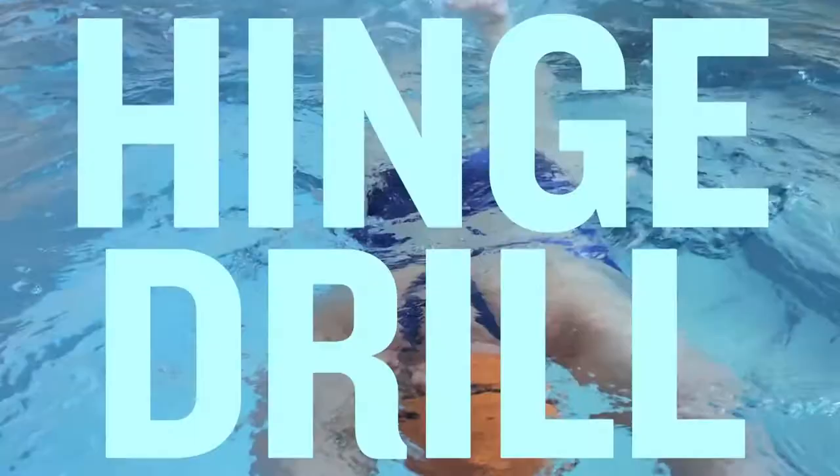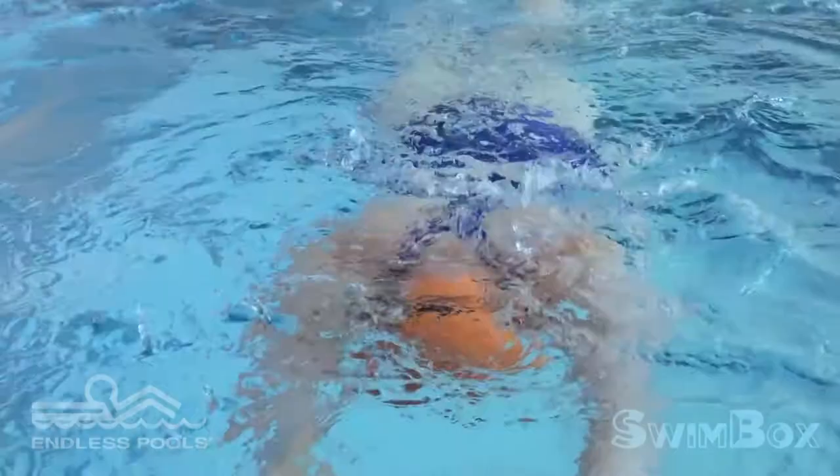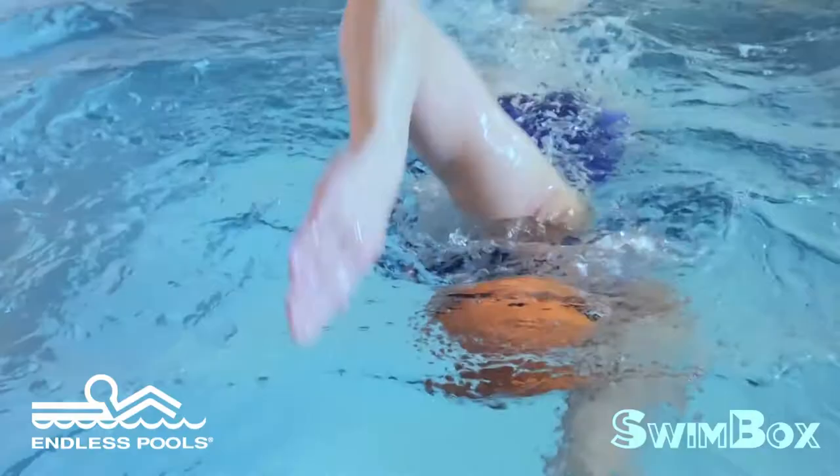Be sure that your arms are stretched out as far as possible with your elbows relaxed. After you pause, move one arm into the start of the catch position. This is called the early vertical forearm.